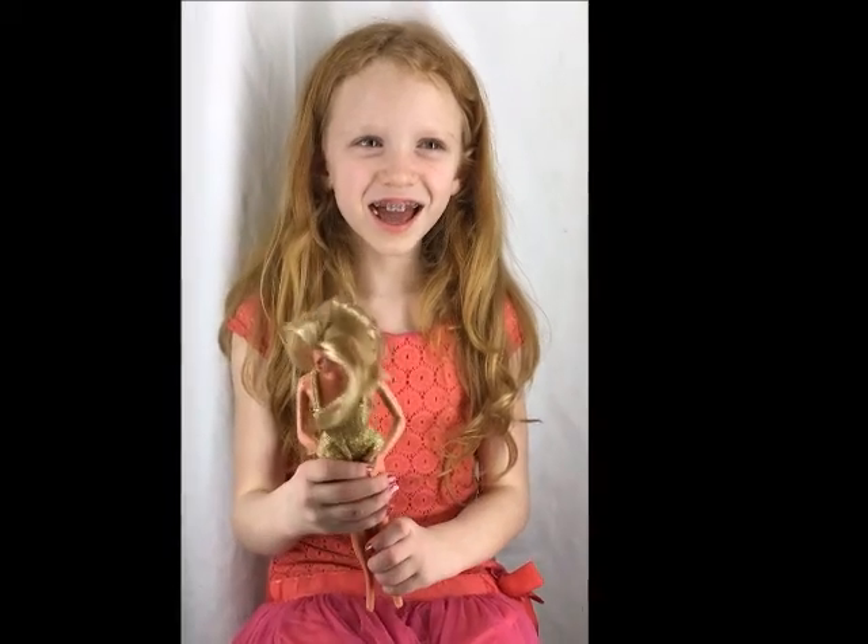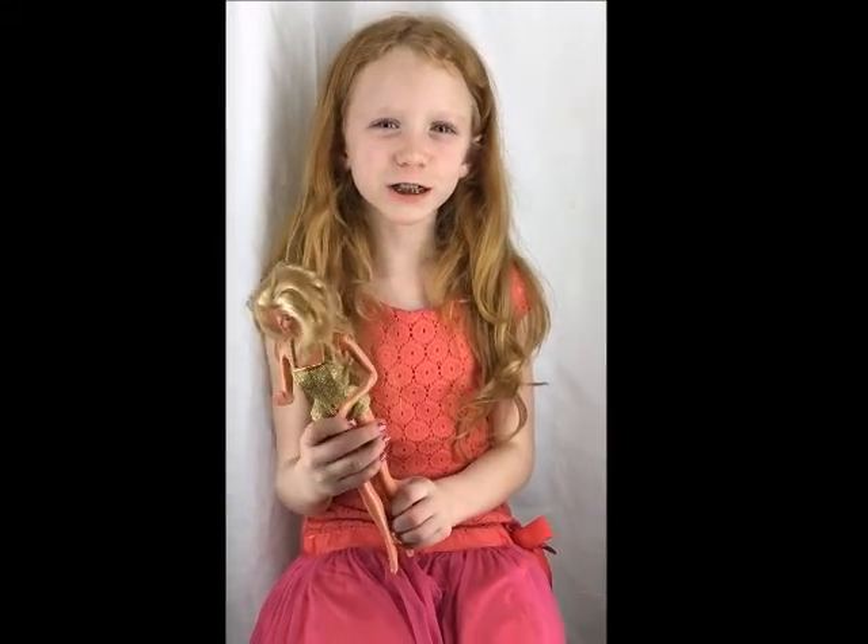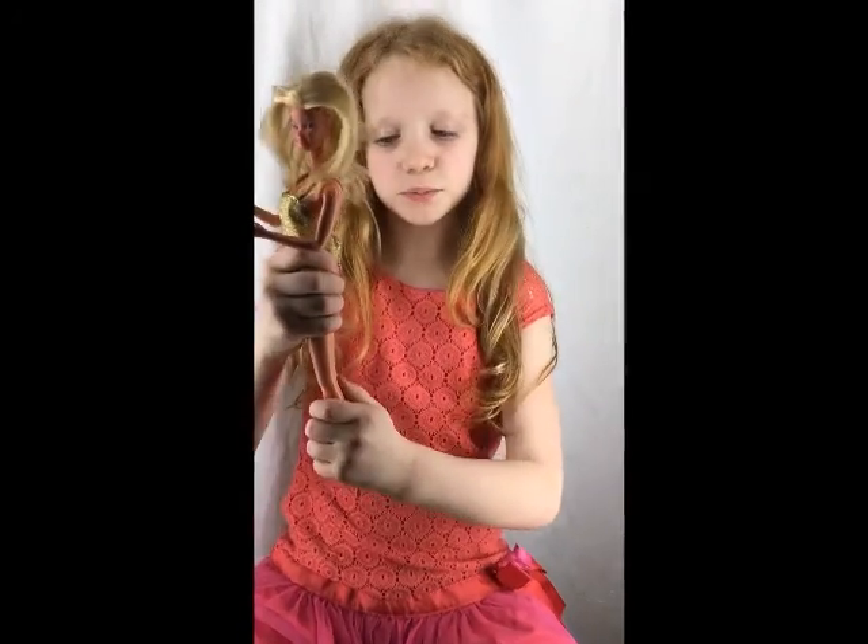Hi, this is Allie and I'm going to show you one more thing that this Barbie can do — it has bendable legs.